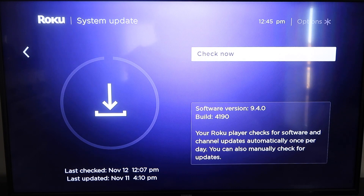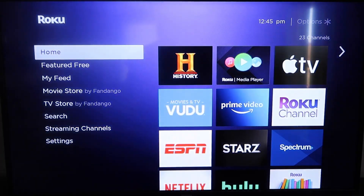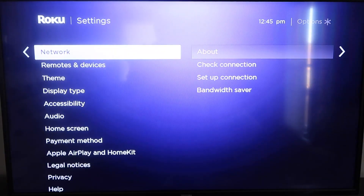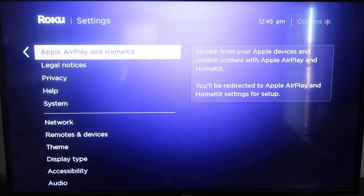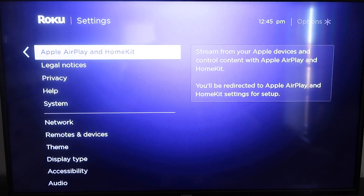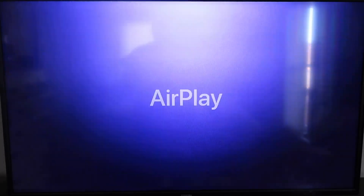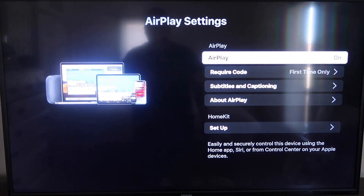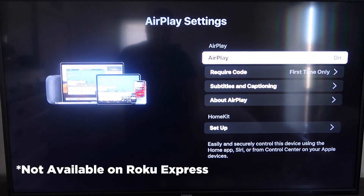Once you have that established, click the home button again to go back to the home screen. Go back down to Settings, click over, and then click on Apple AirPlay and HomeKit. This is something new that Roku has implemented on all their devices. It's available on all Roku devices except the very lowest model — most devices will have this, but if not, you may have to upgrade to the next one up.